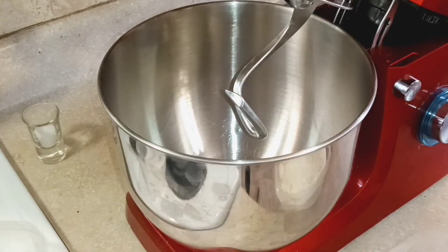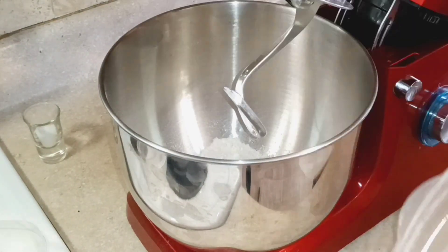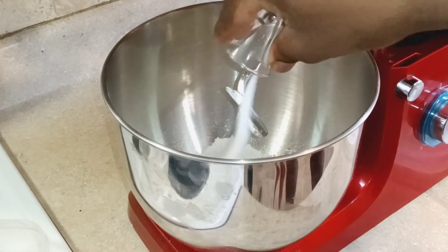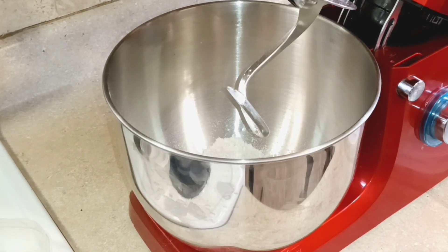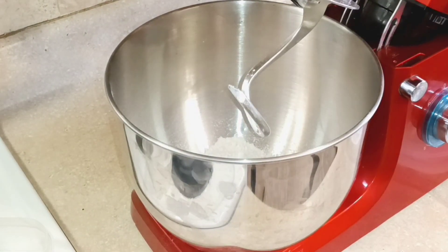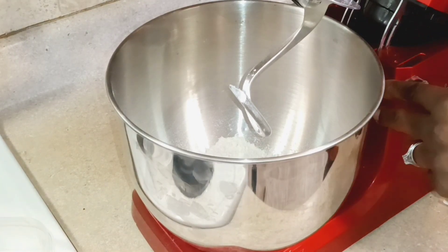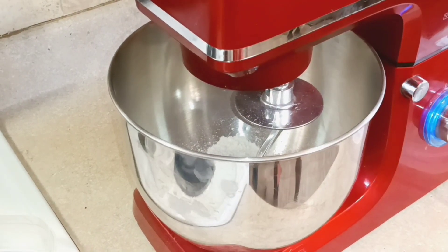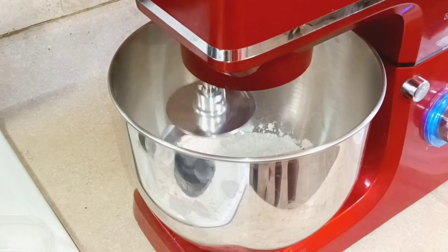In my stand mixer I'm going to combine my dry ingredients: flour, sugar, and salt. You could do this by hand, but I have carpal tunnel so the kneading by hand would be too much on my wrists. We're mixing our dry ingredients together — the full ingredient list is in the description box below.